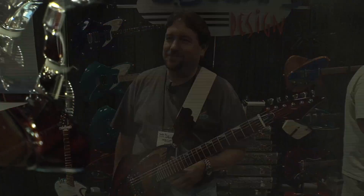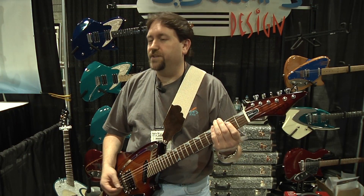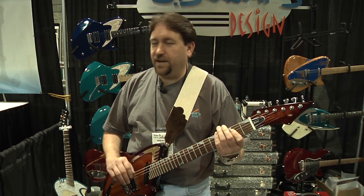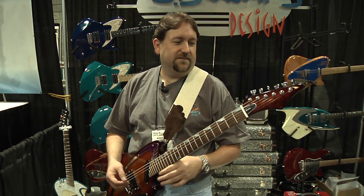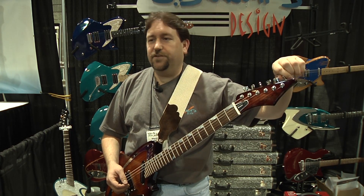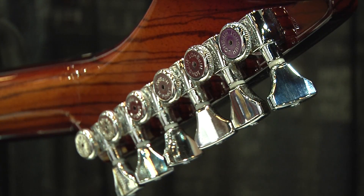The tuners are the smoothest gears I have felt on any tuners I've ever used. I absolutely love them. We got one set to try, and we haven't used anything else since. They're just fantastic. All you have to do is just turn it, and you can tell that it's a high quality tuner. You can't beat it.